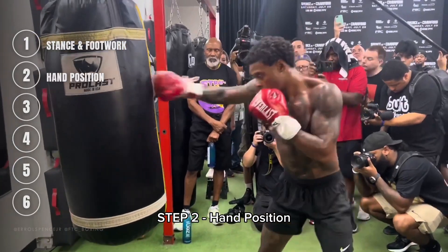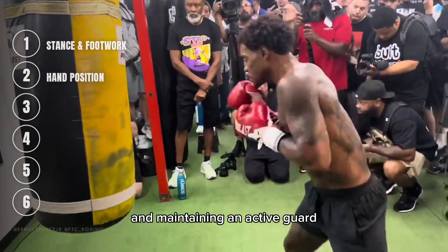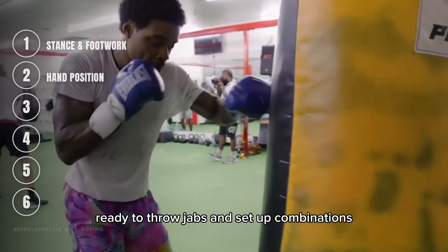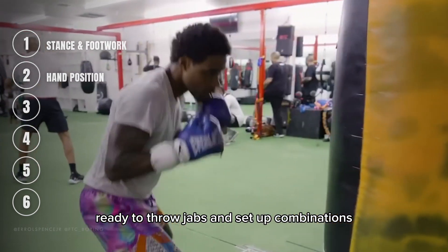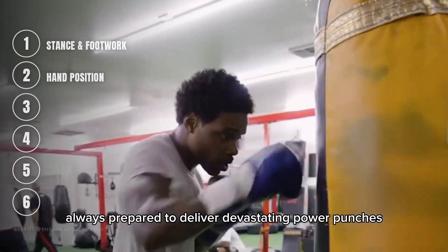Step 2: Hand Position. Errol keeps his hands high, protecting his face and maintaining an active guard. His lead hand is quick and responsive, ready to throw jabs and set up combinations. His back hand stays close to his chin, always prepared to deliver devastating power punches.